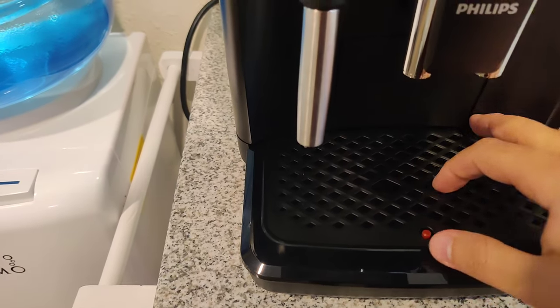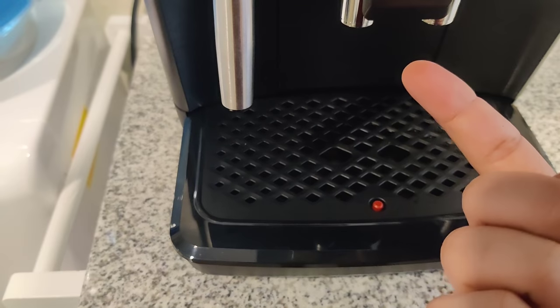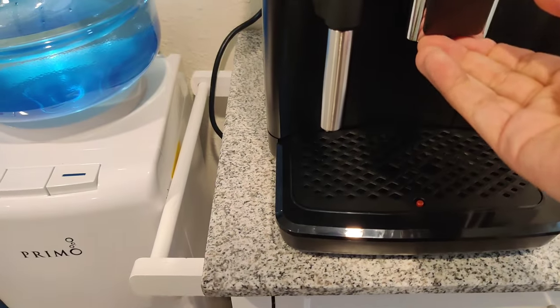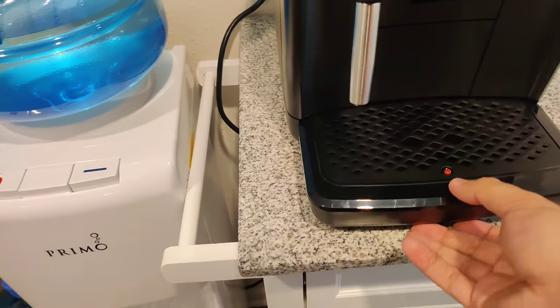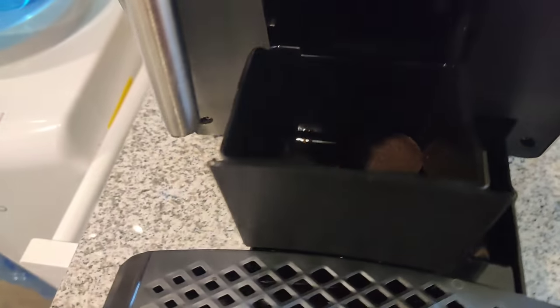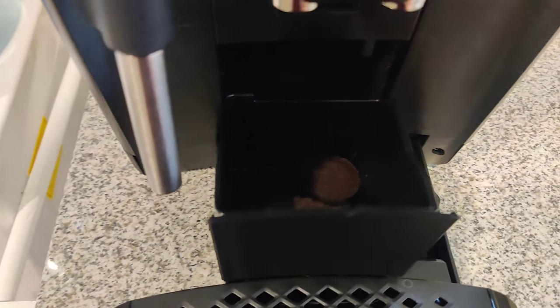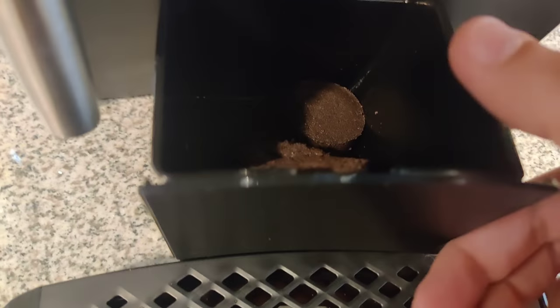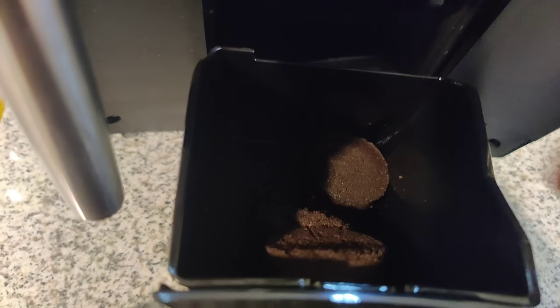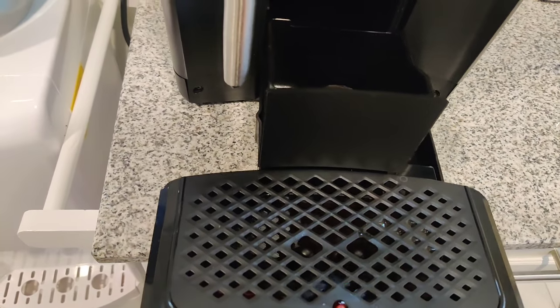You have your drip tray here. This little red tab will pop up when the drip tray is full, warning you to dump the contents. You can see I do have quite a bit of water in there, because every time you turn the machine on and off it cycles. Down here you can also see the coffee disposal — they form pucks, basically, just like a semi-automatic espresso machine where you manually fill and tamp the puck.